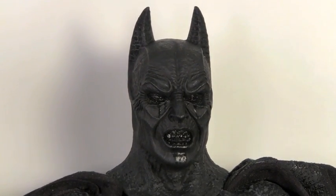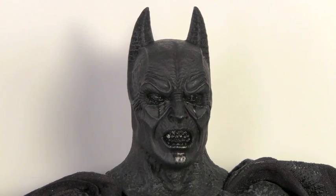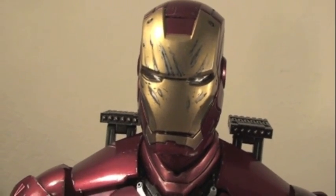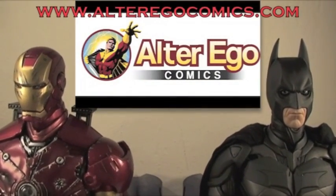Hope you guys enjoyed my review. Stay tuned for more Hot Toys reviews as well as other Batman reviews. Subscribe to my channel. I'm Batman, and I'm Iron Man. Whether you're a Marvel or a DC, there's one thing we have in common — we have Alter Egos, and both of us shop at Alter Ego Comics.